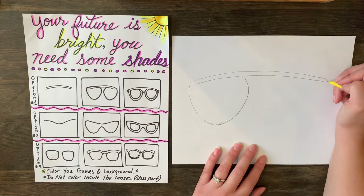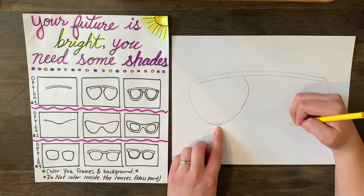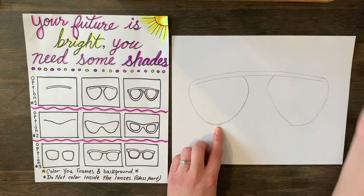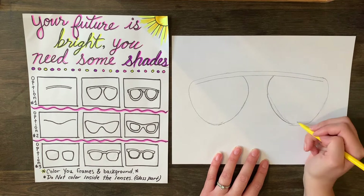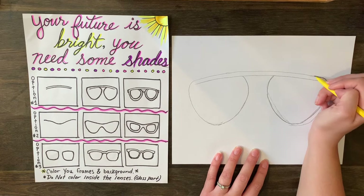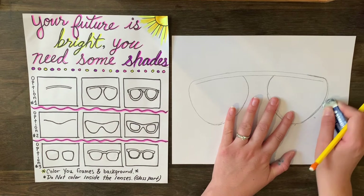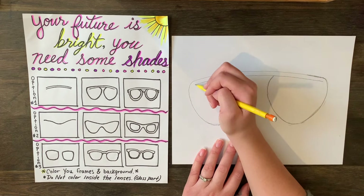Now we're going to do the same thing on the other side and try to match it the best we can. Wrap it around — mine comes in on this side, so I'm going to come in on this side. As you can see, one does not look exactly like the other, so I'm going to come back, clean it up, take my time, and erase the line I don't want. Those look pretty even to me now.